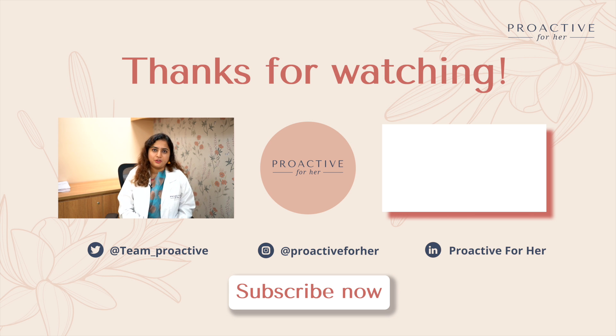If you liked the video, please make sure you hit the like button and subscribe to our channel for more such informative content in the future.